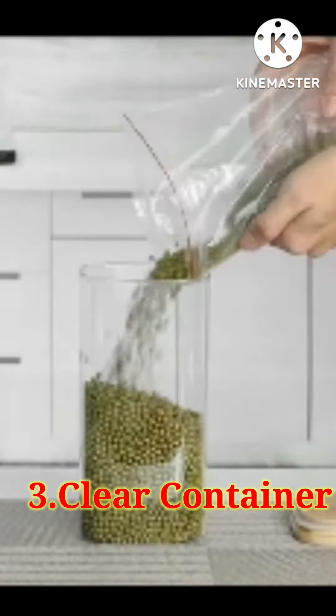In the fridge, you can segregate your food items. You can organize them and remove them conveniently.